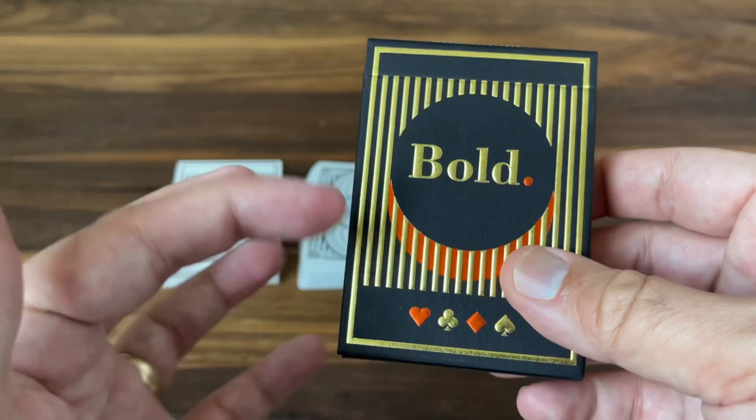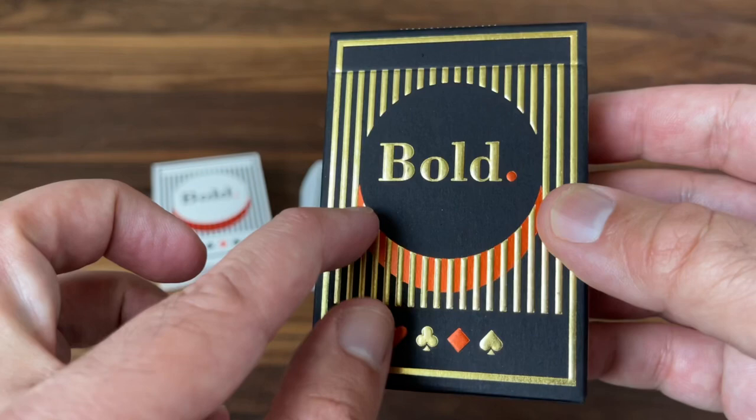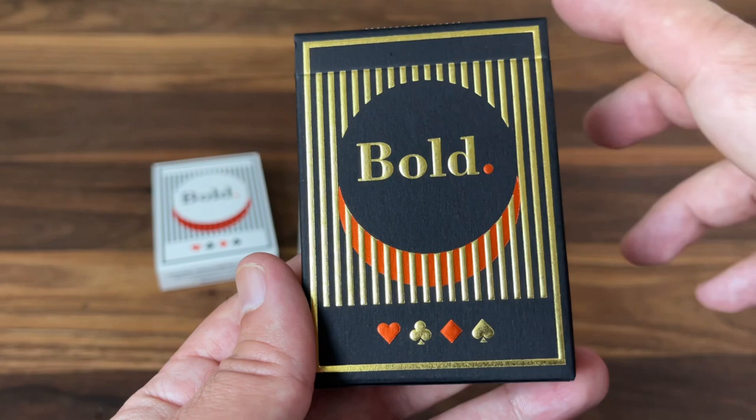Now all those simple lines from the standard version are done in embossing and foil. You have two colors of foil — that red-orange foil along with gold foil — and nice deep embossing to give this a really beautiful texture and a nice shine. It definitely lends a certain elegance to the deck. The artwork is the same as before, but it has a much nicer feel with that foil.